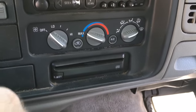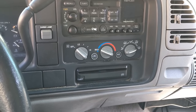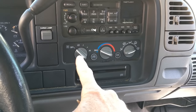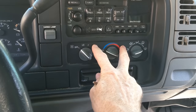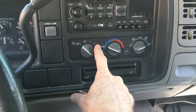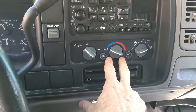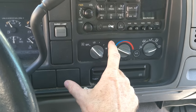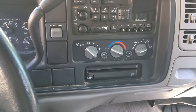The air conditioning on these tends to stop working at some point. I've found, and read online, that a lot of times it's the control panel — these switches have a computer brain behind them. I bought a replacement for about $100-120 on Amazon, plugged it in, and my AC started working again. So most likely if you have no air conditioning, it's the control panel. You just pop the dashboard loose and stick a new one in.